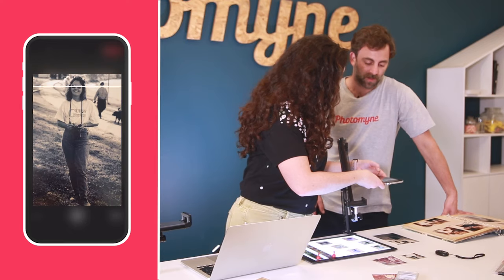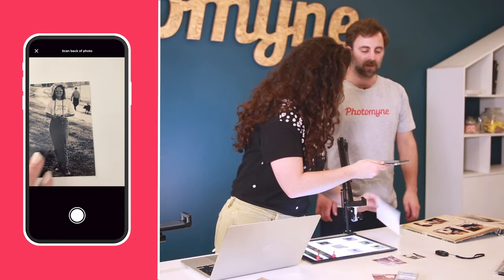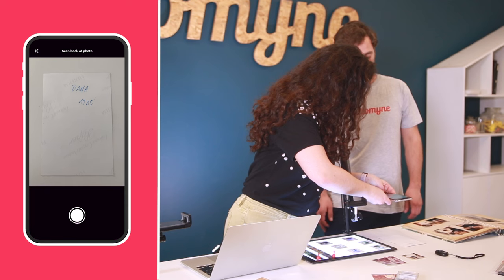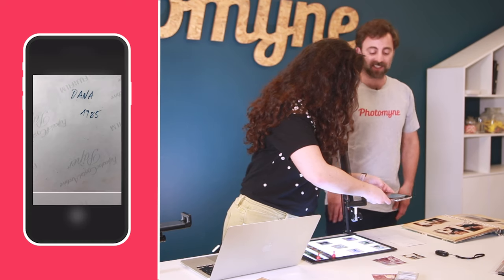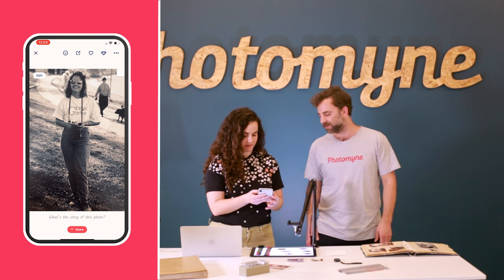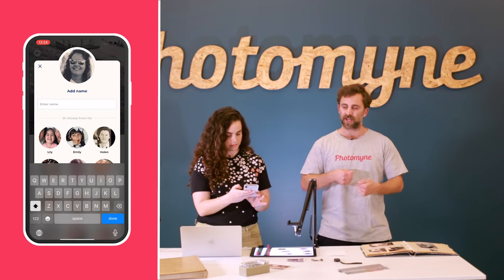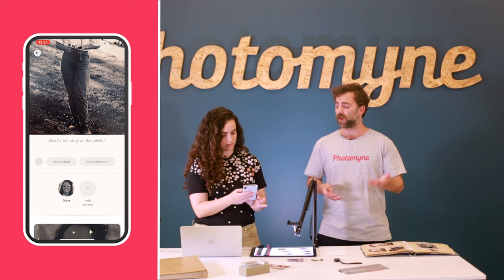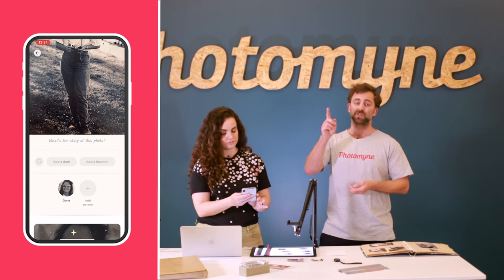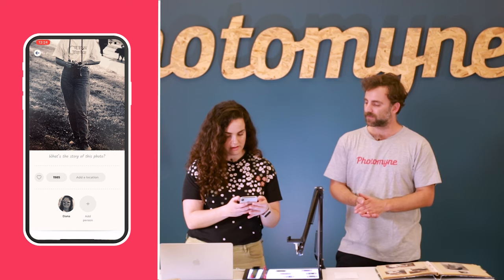Let's flip the photo — you can see we have a little bit of information on the back, 'Dana,' and that scan will stay with the photo. Since we know from the back it's Dana, we can tag her — the app can actually tell who the faces are in each photo, and once it finds the face you can add the name so you can search for them later. We have a People Library accessible from the home screen that takes everyone you've tagged and lets you search for them and see all their photos in one place. We can also add a date — this one was taken in 1985 — and a location. All these details make it so easy to search for photos afterwards.